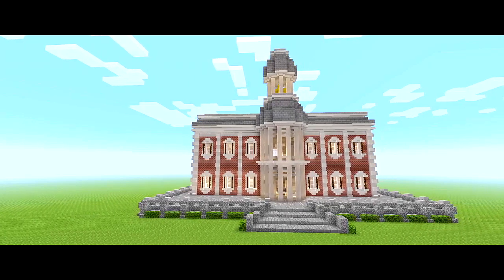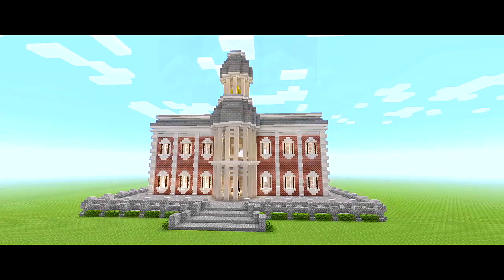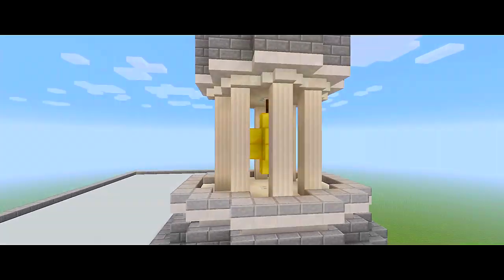What is up guys, I am back with part 3 for this tutorial on how to build this town hall, and in this video I plan on finishing the exterior of the building.